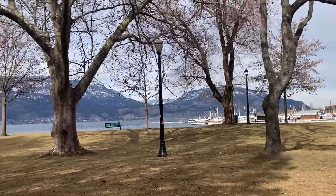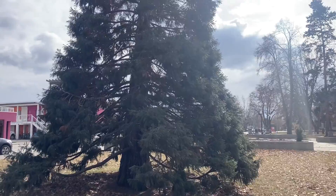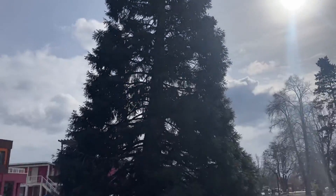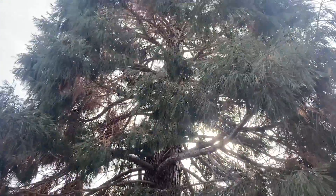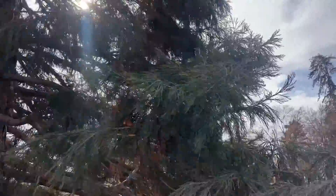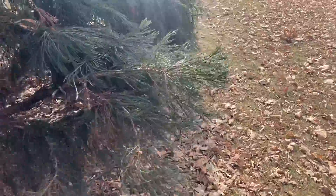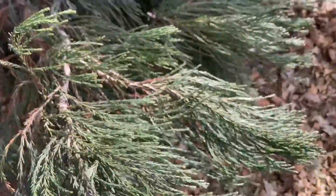I was actually filming for a different YouTube video when I came across some of these beautiful giant sequoia trees. This one is probably like 30 to 40 feet tall, but the bark was not red or that cinnamon type of colour, and that usually comes from 20 to 30 years of age, so we know it's probably younger than that. As you can see, the foliage is a little dull because it's still freezing cold winter here.